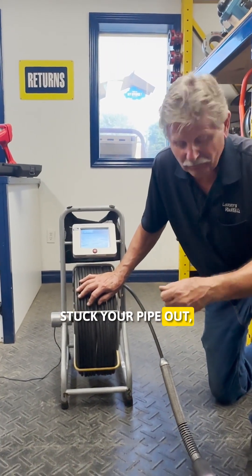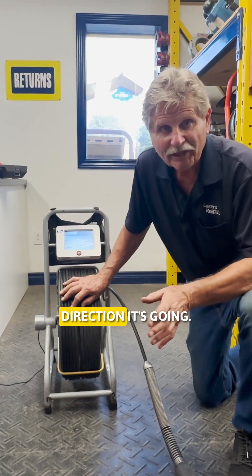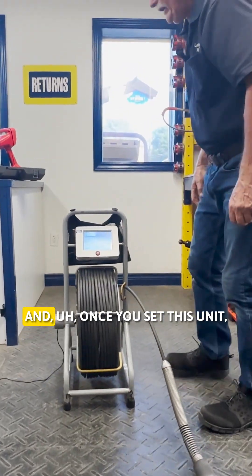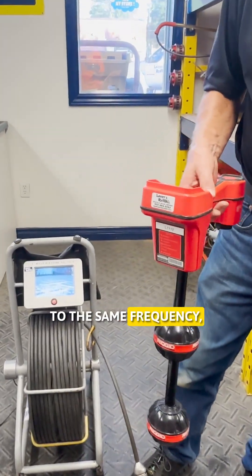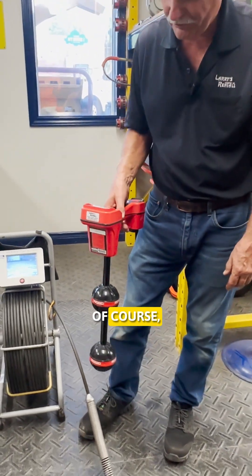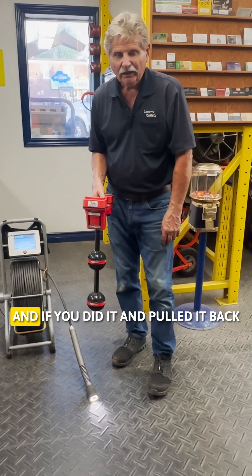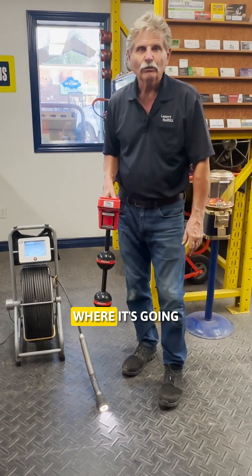Say you've pushed your snake into your pipe quite a ways through your basement and you're not quite sure where it's going or what direction. Well, there's a little sensor here that runs at a certain frequency. Once you set this locator unit to the same frequency — which you can do on these units — you can have the camera in the floor in the pipe and go over top with the locator to find exactly where that camera is. If you did it in a series, you'd be able to plot your pipe's path through your floor.